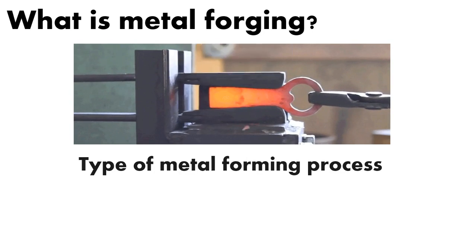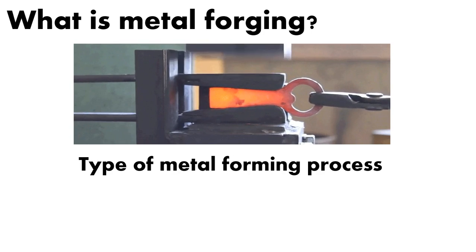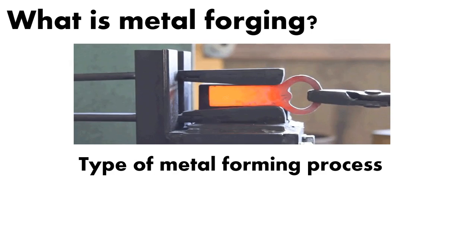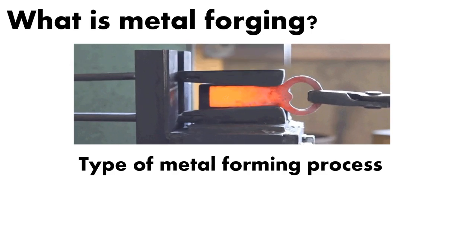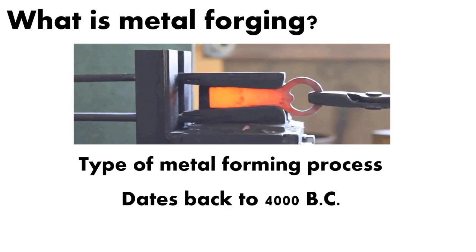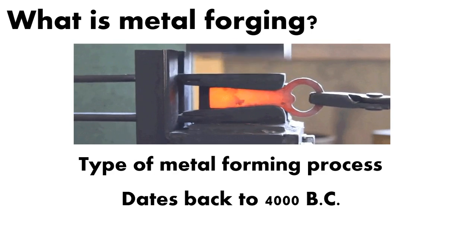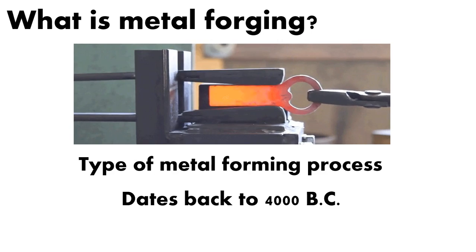All metal forging is is a type of metal forming process. It falls under the umbrella of things like cold rolling and hot rolling. So it's actually taking the metal — you're not cutting any material away, you're just forming it into the shape that you want. It's actually the oldest recorded metalworking process — older than machining, older than grinding or any of the other processes that you have.